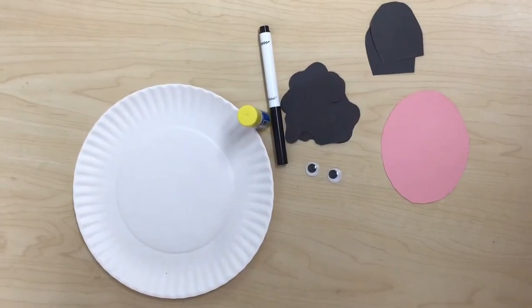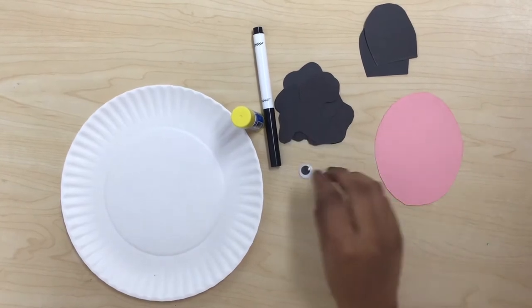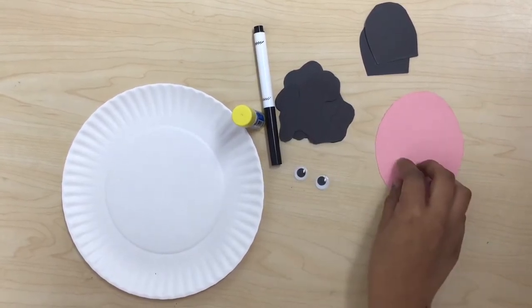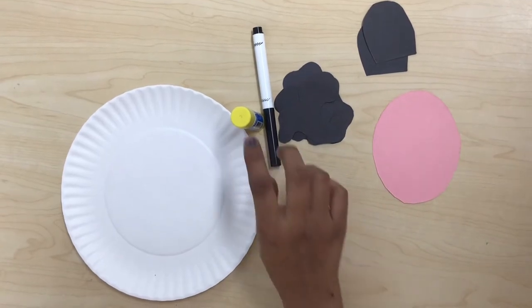The materials that we're gonna be using for this activity are a paper plate, seven black spots, googly eyes, one pink oval, two ear cutouts, a black marker or crayon, and glue.